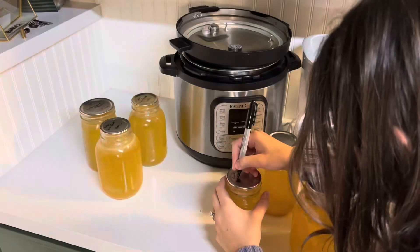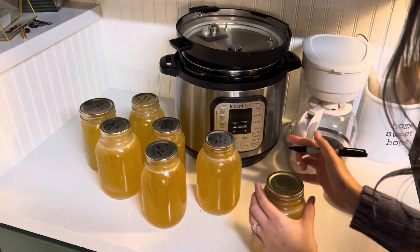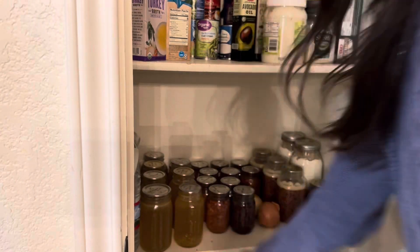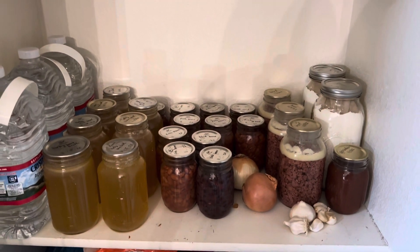I went ahead and labeled them with the date and what it is and put them on my pantry — and it is as simple as that. Make sure you don't let the bones from your turkey this Thanksgiving go to waste. Go ahead and make some bone broth with them, and if you have too much, just learn how to can and put them on your pantry — you'll save yourself some money and you're not letting things go to waste. Thanks so much for watching today's video. I hope you enjoyed seeing me stock my pantry. See you next time.